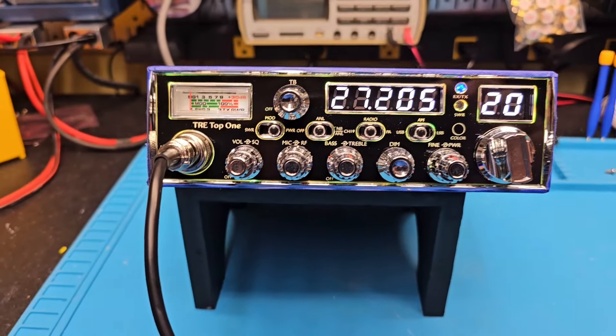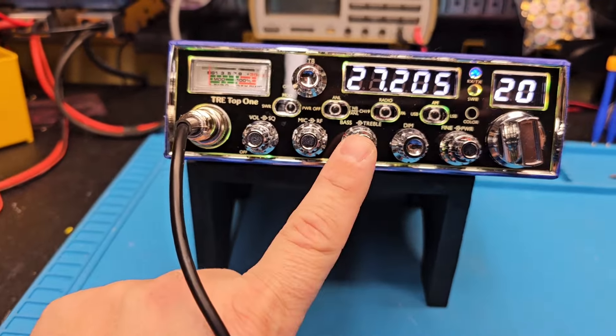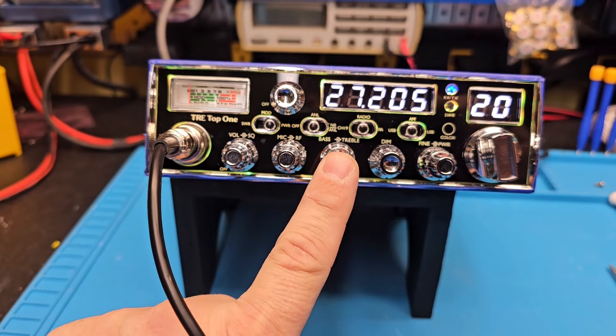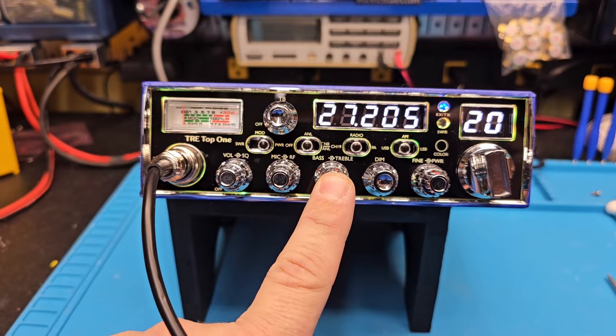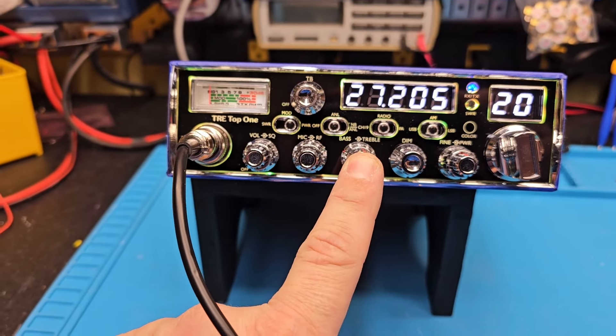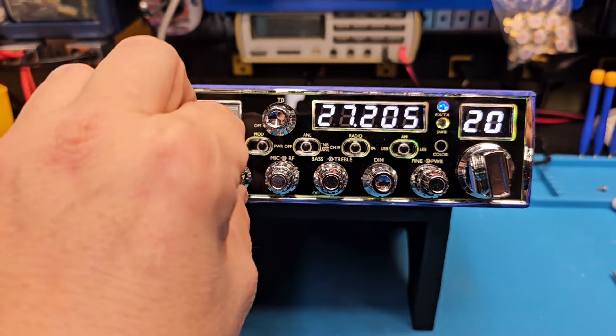Eric, you selected the mod to enable the echo, so this bass treble now becomes the echo volume and timing. You wanted the Toshiba voltage regulator tune alignment, so we did just that, and the high-cut filter.